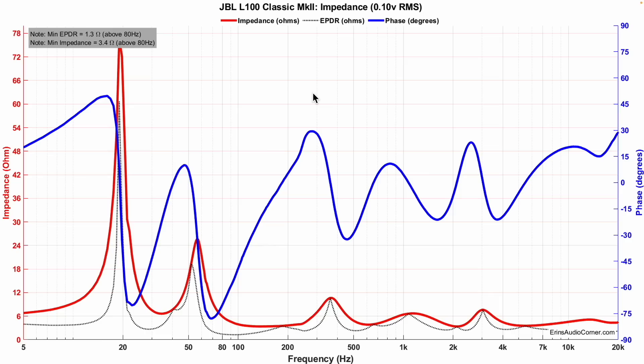The impedance measures at a minimum of 3.4 ohms. I would say their nominal ranking of 4 ohms makes sense. There are no resonances in this data, so the cabinet seems pretty clean and uncolored. These measurements are all done without the grille unless stated otherwise, and in their neutral state with the zero dB tonality adjustments unless stated otherwise.